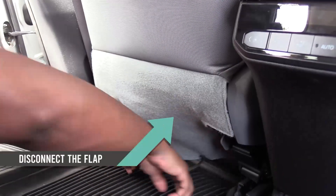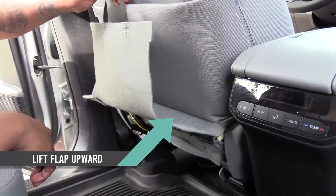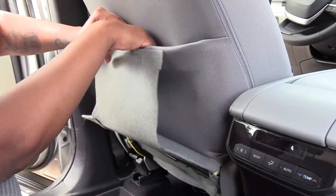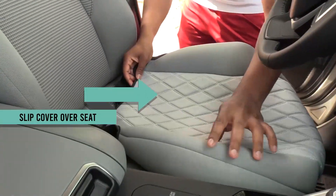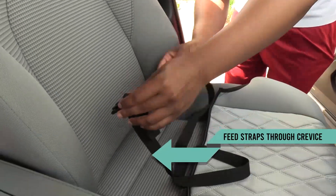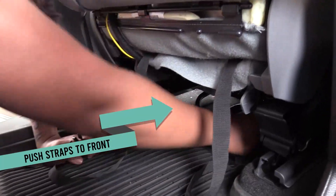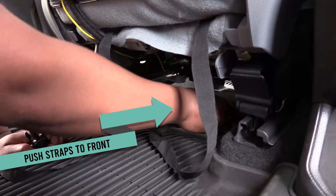Begin by disconnecting and lifting up the seat flap located at the rear of the front bucket seat and under the seat bottom. Next, stretch the seat cover bottom over the seat. Feed the buckle straps through the crevice to the back side. Grab the straps, stretch them underneath the seat bottom and to the front.